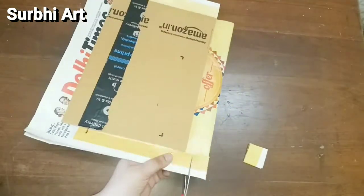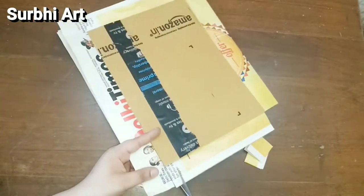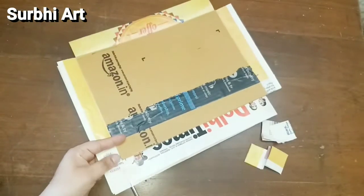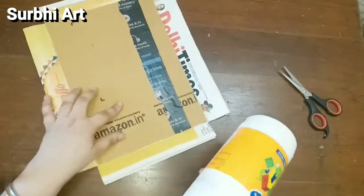We will cut the corners in a square shape so that we will get a neat look.